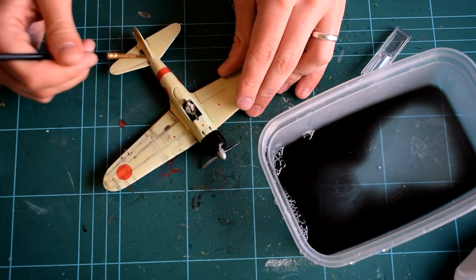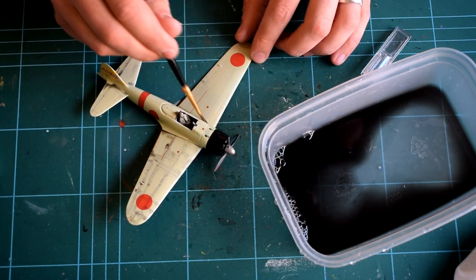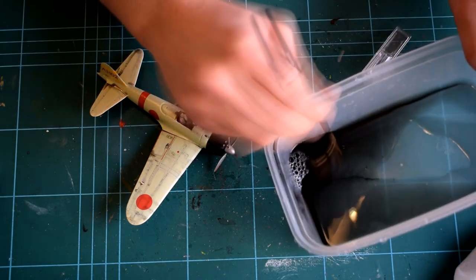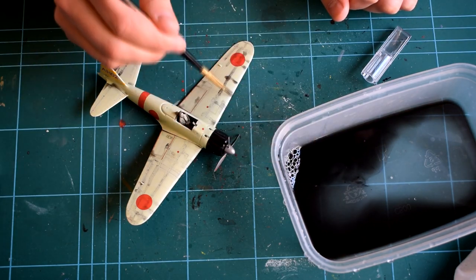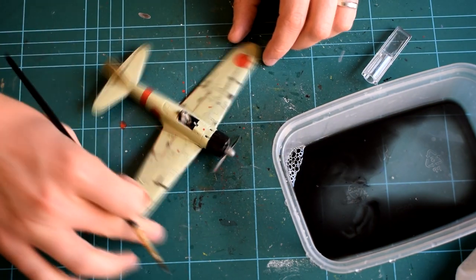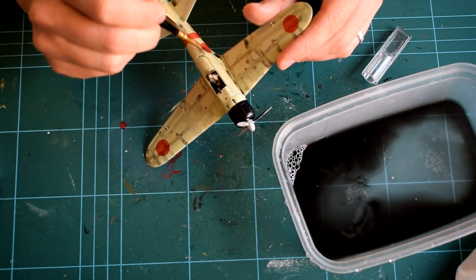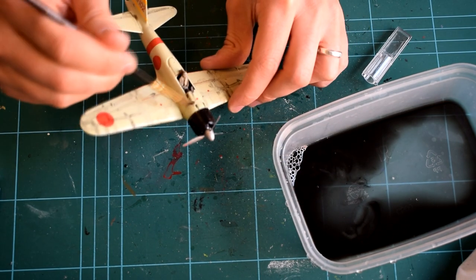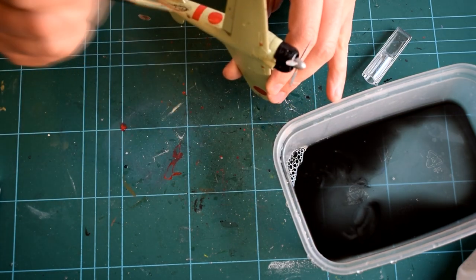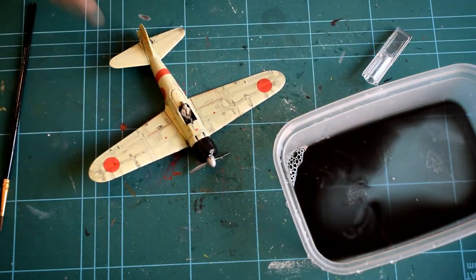Extra improvements you could make — but I chose not to, though I might go back and do it at a later time — include dry brushing silver over the model to give it a light metallic effect and highlight the details. You can use Humbrol 11 silver, removing the majority of the paint off the brush onto a paper towel, then with the residual brush it over the model, and only the raised details will collect the silver paint, making them look slightly chipped as if revealing the bare metal underneath. Also, you could pick out the red navigation light on the left wing and the green one on the right using an appropriate colour and a fine paintbrush.